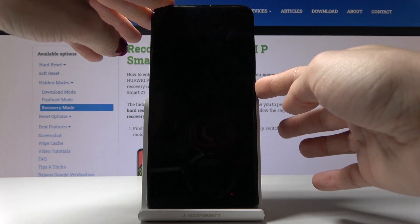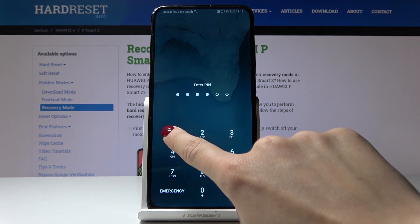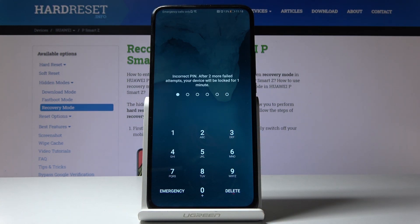Here I've got a Huawei P Smart Z. As you can see, it is locked due to a forgotten password. I am not able to unlock it, so let me show you how to perform a hard reset in order to remove the screen lock.